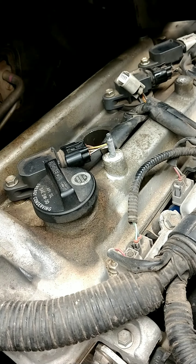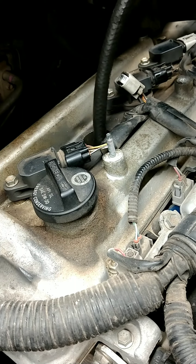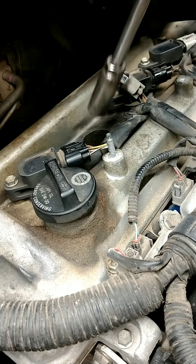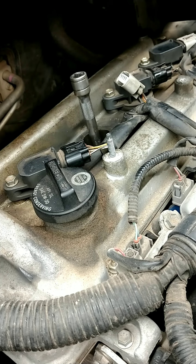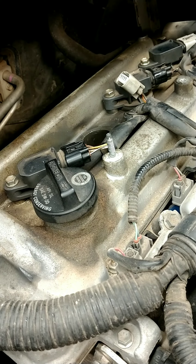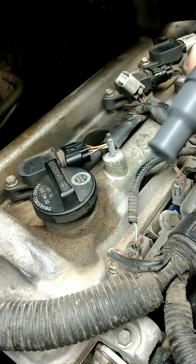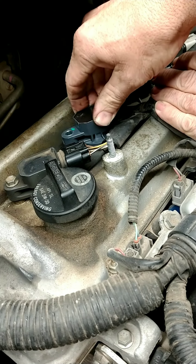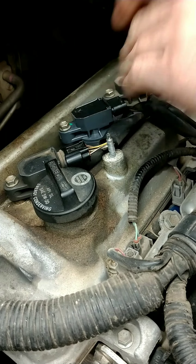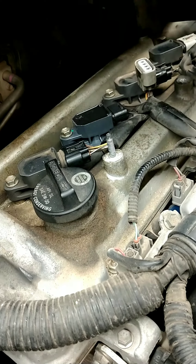Then, this is when you would want to put your anti-seize on the spark plug and use the hose to thread it in until it stops. Give it a good tighten. This is also the time to go ahead and put your dielectric grease in the spark plug boot. Install the coil, and then you're done.